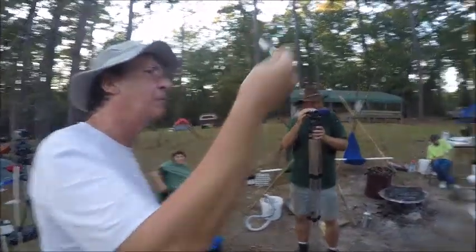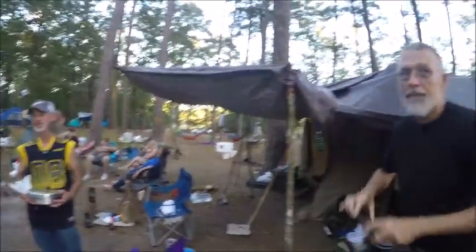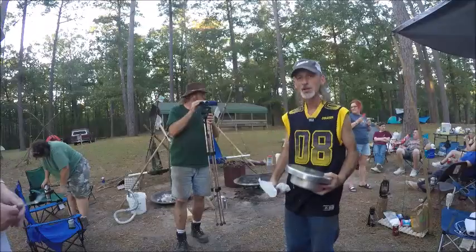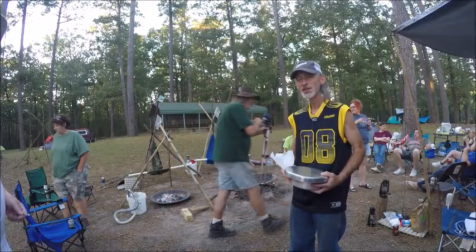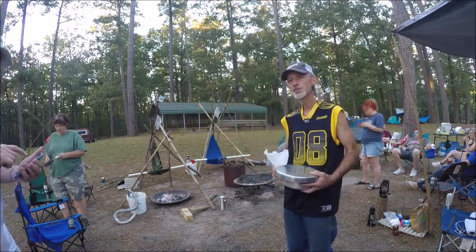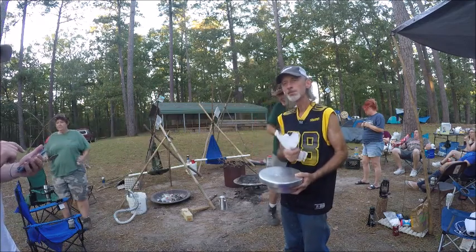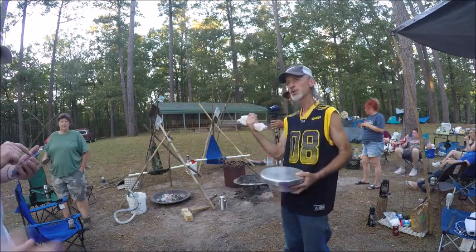It's a trash fish. No, it's not really a trash fish. But you never ate garb balls? Basically you just make a ball and you fry it — that's what he was telling me and I'm like, I don't know what's in there.